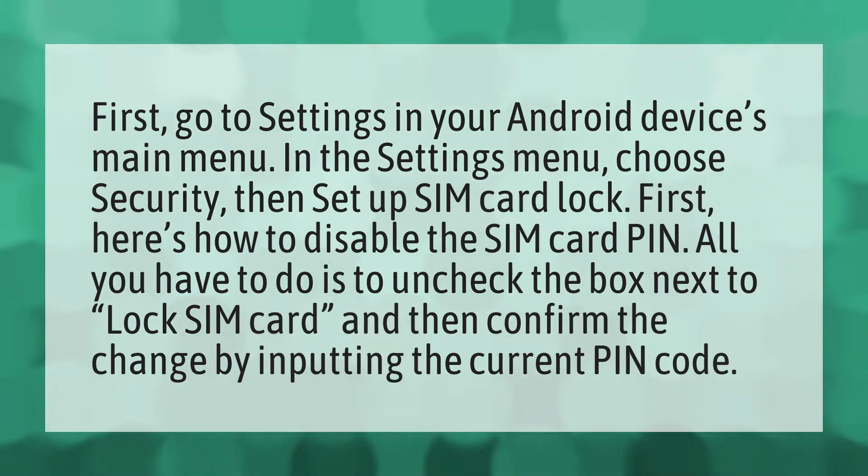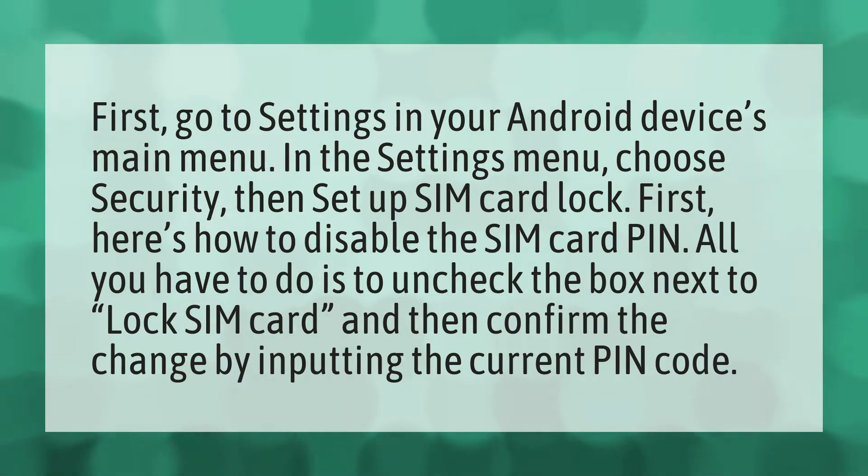First, go to Settings in your Android device's main menu. In the Settings menu, choose Security, then set up SIM card lock.